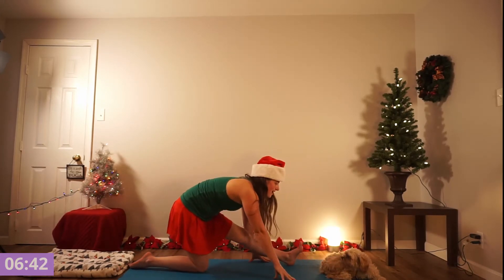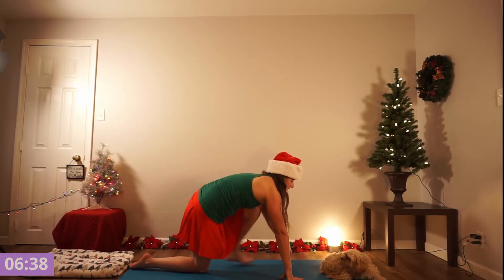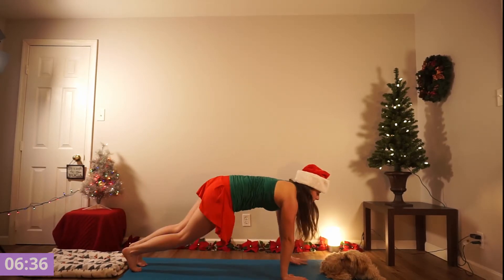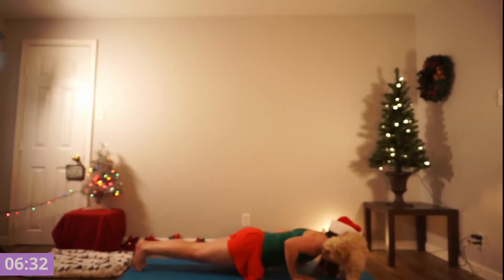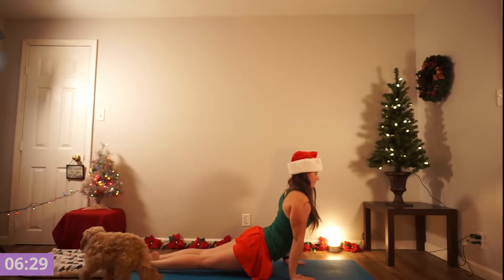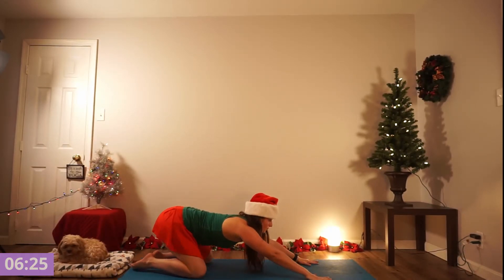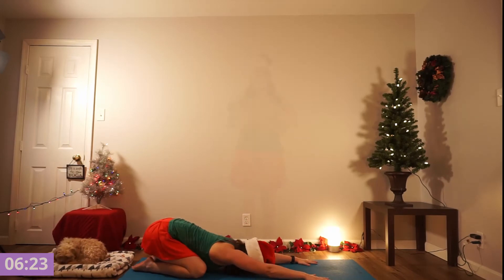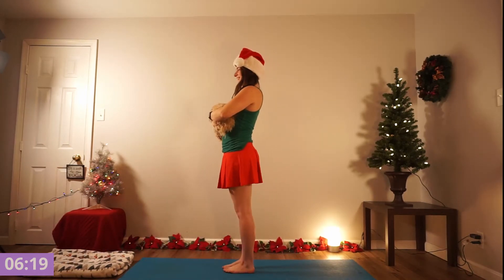Letting yourself come out, getting that hamstring stretch for a moment and finding your chaturanga. Exhale lower with control, keep your elbows pinned to your side, inhale cobra or upward dog and exhale child's pose. Walk, step or hop, finding your forward fold and inhale open to the sky. We're going to meet upward to work on our balancing pose.